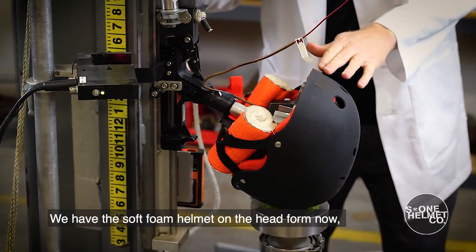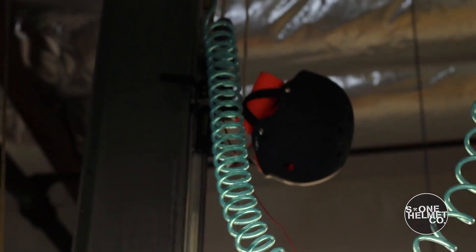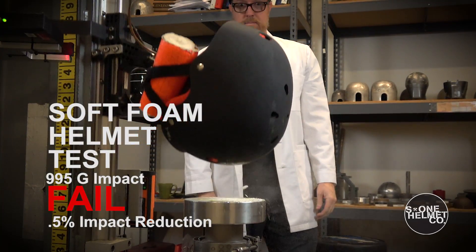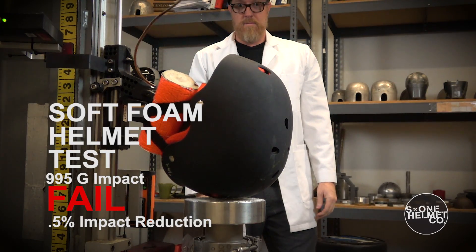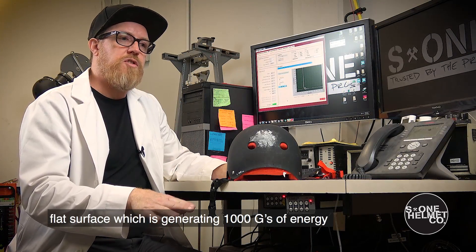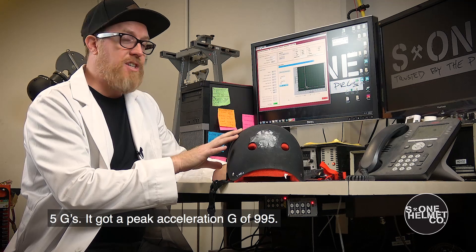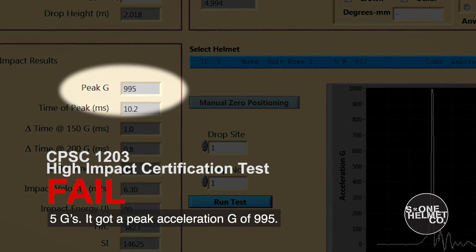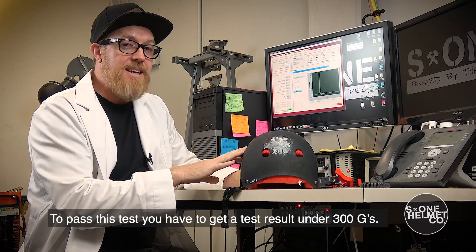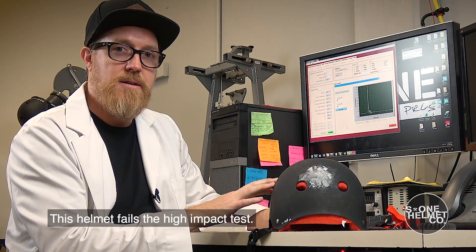We have the soft foam helmet on the head form now. We're going to bring it up to six and a half feet, drop it from the drop tower and see how it performs. The results for the soft foam helmet: dropped from six and a half feet to a flat surface generating 1,000 G's of energy, this helmet only reduced the energy pulse 5 G's — it got a peak acceleration of 995 G's. That means all the impact energy was going straight through this helmet and getting to the head form. To pass this test you have to get under 300 G's; this is more than three times that amount. This helmet fails the high impact test.